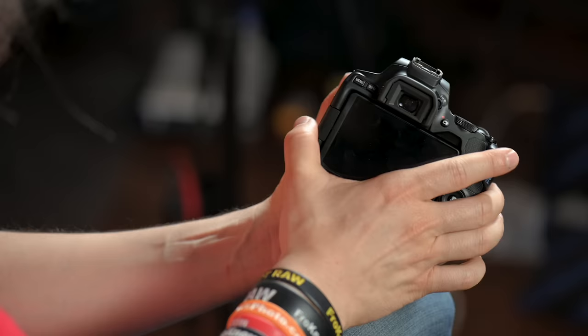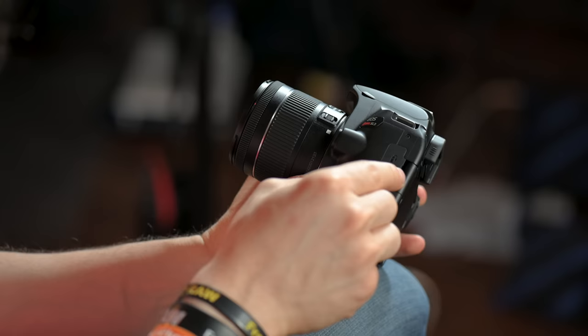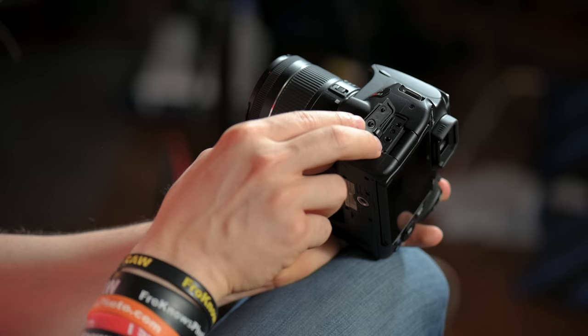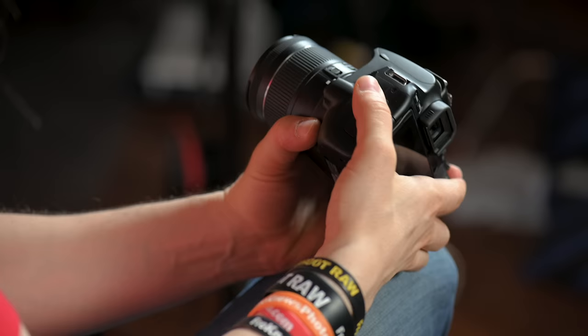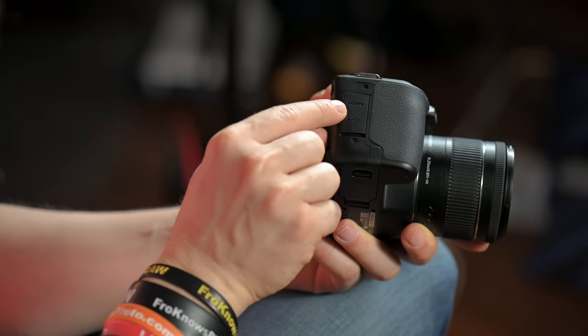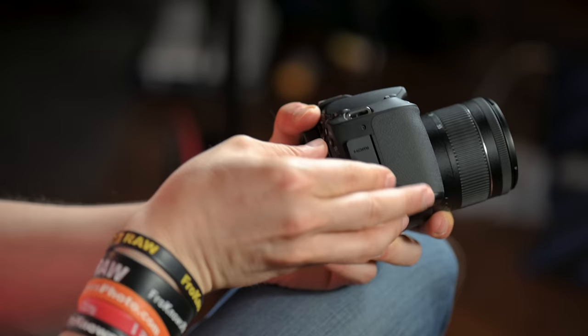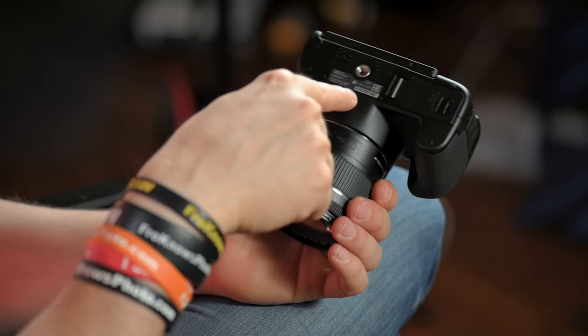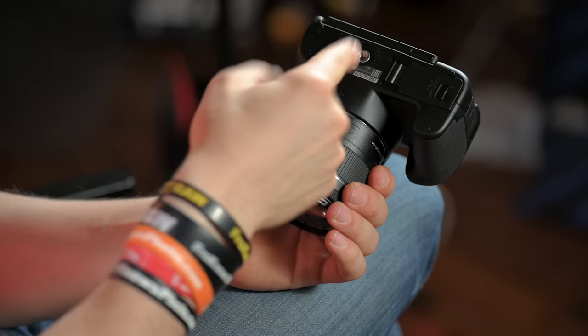Moving around to this side, we have a mic input as well as a remote input. It's great that you can put a microphone input in here — if you pick up a Rode microphone, you can plug it in and record audio directly into your video. That's a feature that some other entry-level cameras don't have. Flipping to the other side, you have a USB port for transferring images as well as an HDMI port if you want to show images on a TV. Moving around to the very bottom, that's where the tripod plate goes. That is a run-through of the outside of the camera.